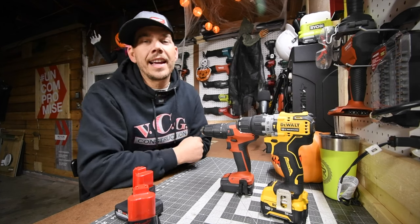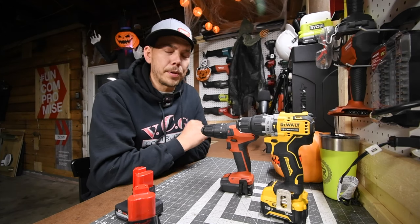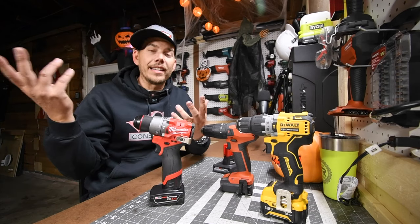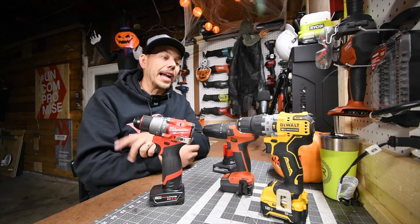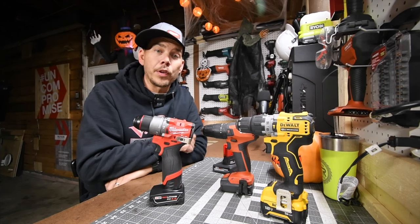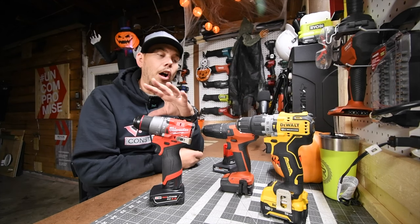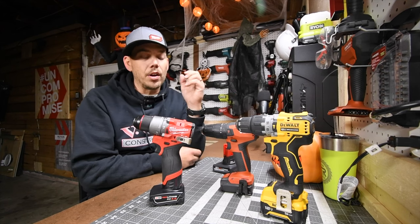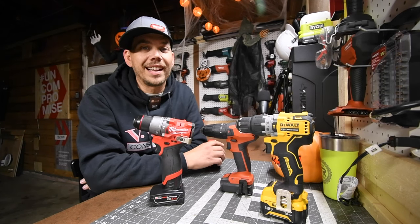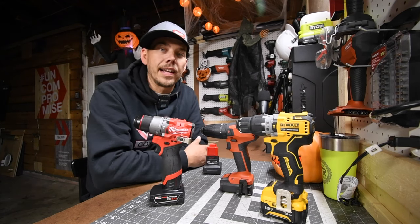Thank you all for viewing, and I seriously thank all you guys for suggesting a video like this. The channel evolved the way it is based on the comments, and I appreciate all of you contributing like that. All these brushless hammer drills are top notch, very powerful, and all of them performed way above their pay grade — these are actually fantastic tools. Please like this video, hit the bell button to be notified of future videos, and please subscribe to the channel. This is Dave Nicholas — thank you for tuning in, I will see you guys next time.